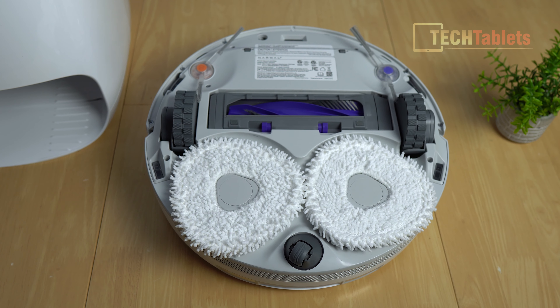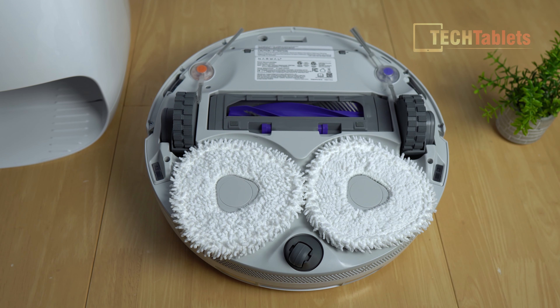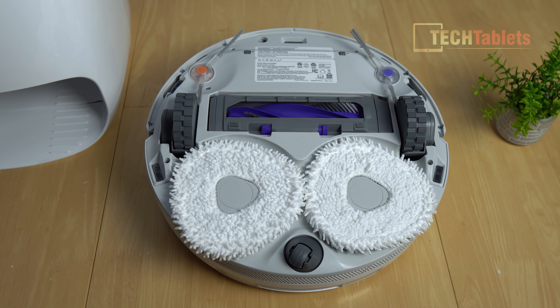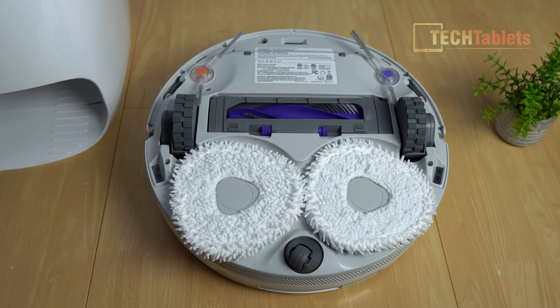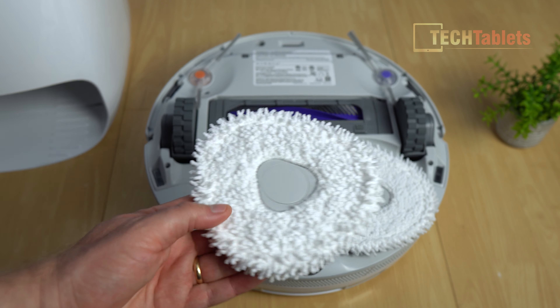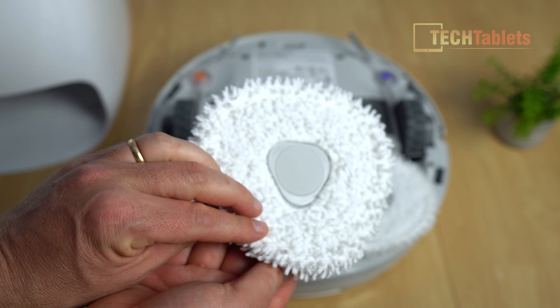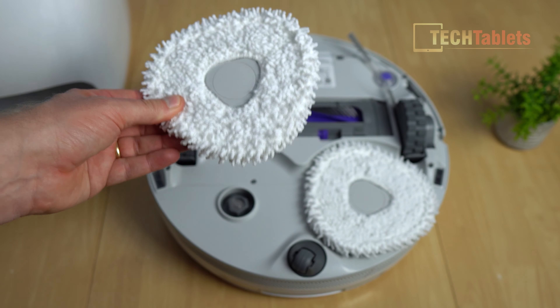Looking at the underside, there's a 360-degree wheel at the rear. The triangular mop design ensures no gaps, as they overlap. They're made of microfiber and are white, so you can easily tell when they're dirty and need replacing or cleaning. The dirt sense detects dirty water and sends the robot back to re-mop areas. Removing the mops is easy — pull up, held by magnets, with Velcro behind, so replacing them is quick and straightforward.